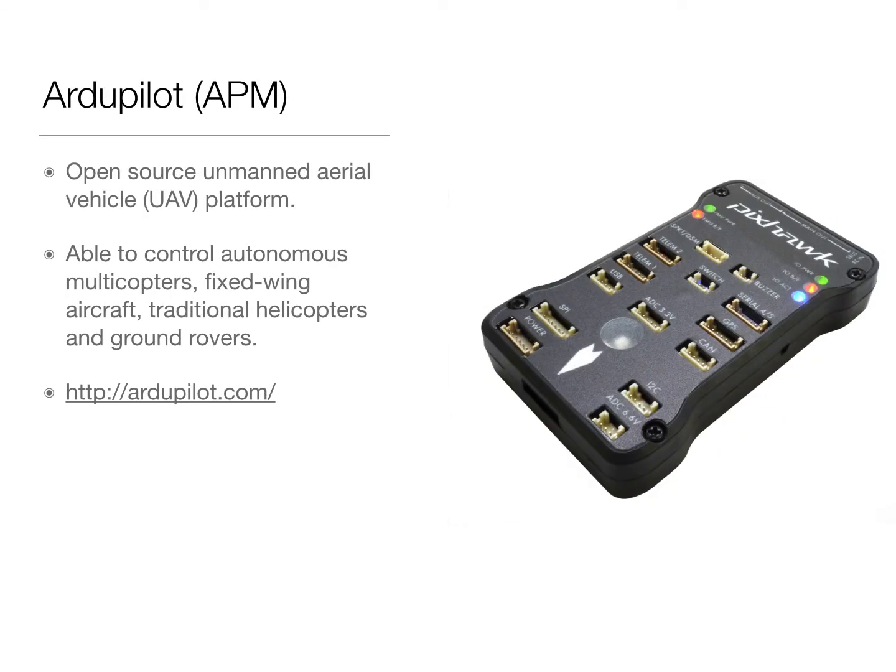R2Pilot, or APM, is an open-source unmanned aerial vehicle platform, and is able to control autonomous multi-copters, fixed-wing aircrafts, traditional helicopters, and ground rovers. This project aims to add another class to it, that is, for underwater vehicles, and can be called the APM submarine.